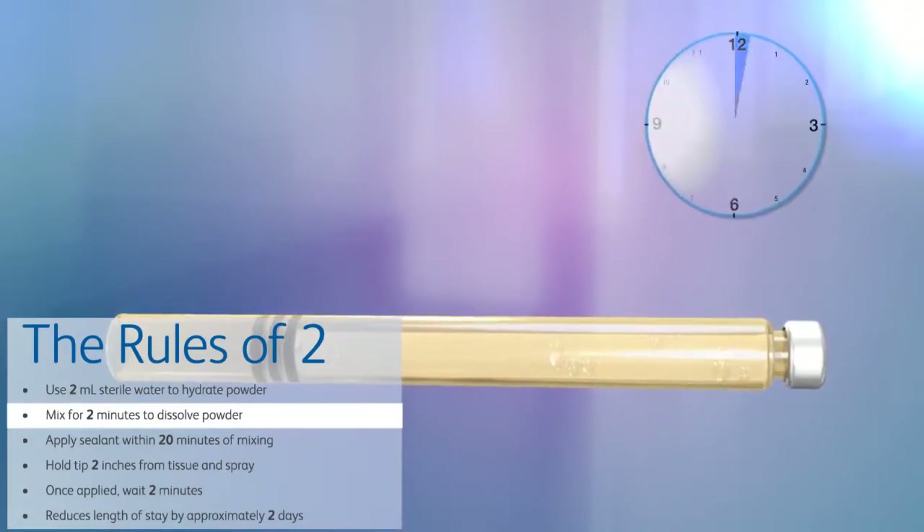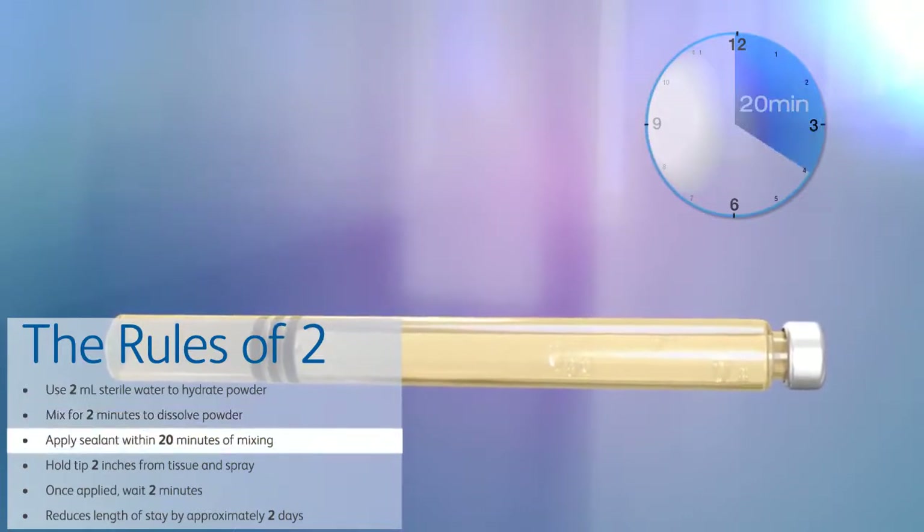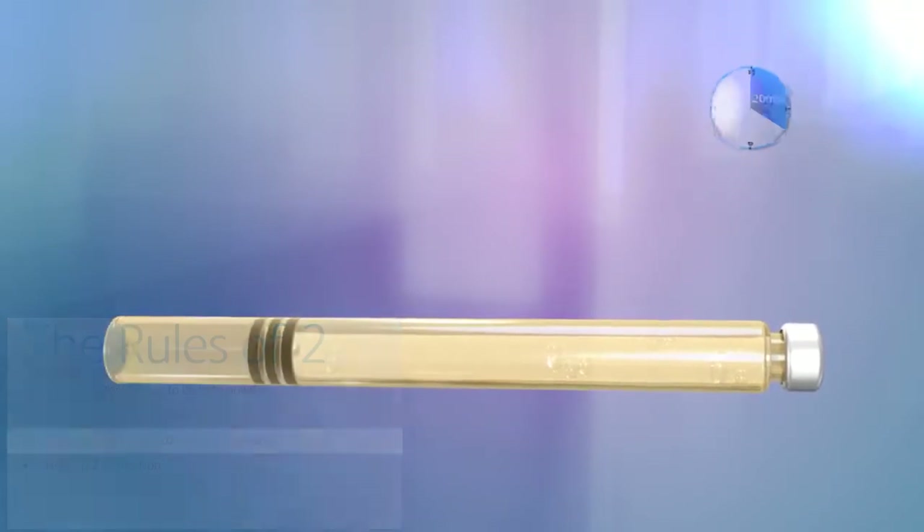Once mixed, the PEG solution must be used within 20 minutes. Do not use the rehydrated cross-linker after 20 minutes, as the performance of the sealant may be compromised.